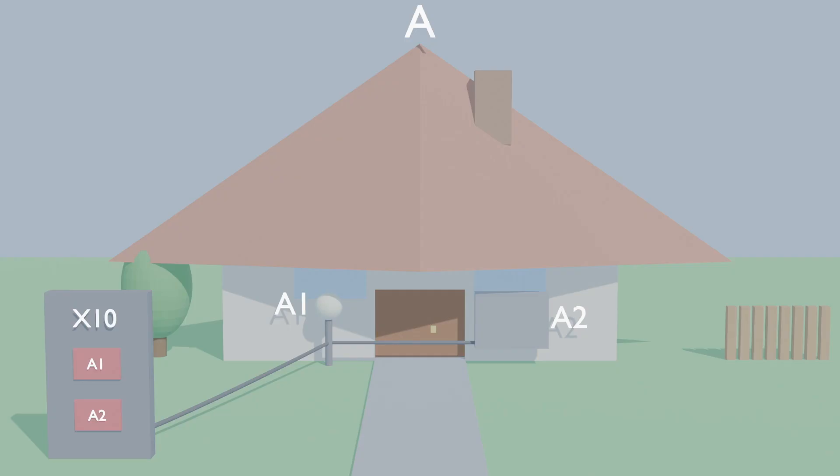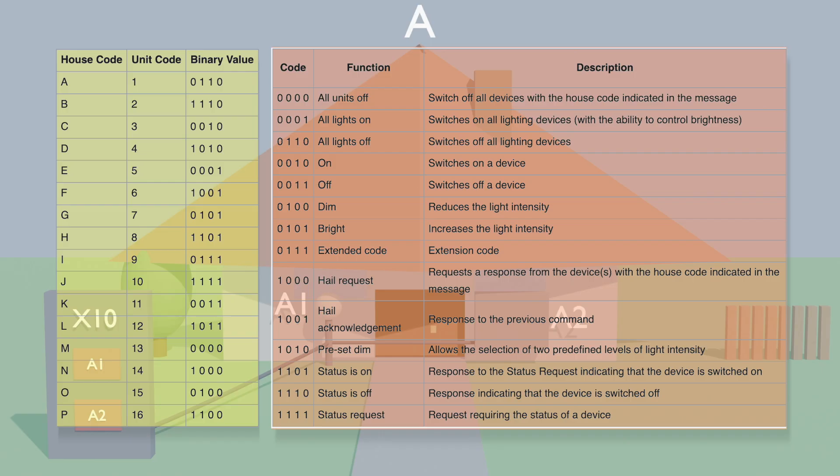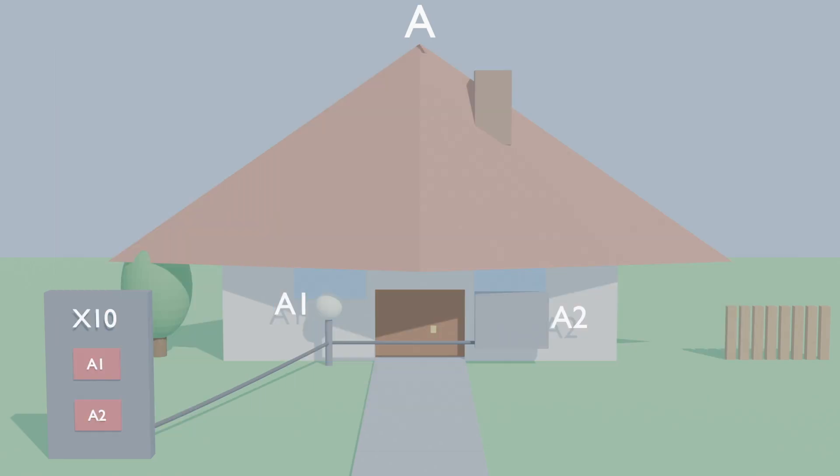Every X10 command signal consists of a house code, A through P, a unit code or device code, 1 through 16, then a command like turn on or turn off. So you could name your house A, then maybe you have two devices: a lamp with unit code 1, and a television with unit code 2. X10 would refer to these as A1 and A2. So when you press the A1 button on your X10 controller, your lamp will know to turn on, but your television, even though it sees this signal, won't turn on. And when you press the A2 button, your lamp won't respond but your television will turn on.